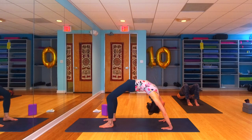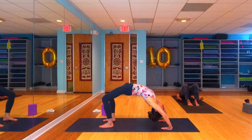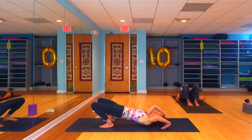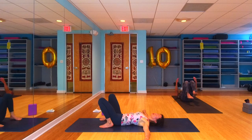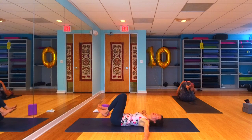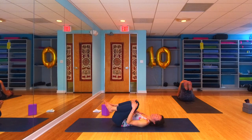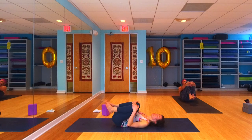After four full rounds of breath — however long those might be, some of us have longer breath cycles — release once again vertebrae by vertebrae, slowly letting that spine come down to the earth, tailbone hitting the floor last. Hug your knees into your chest once again, make yourself into a little ball, massage that lower back into the earth. Then we're going to rock forward and back several times, bringing ourselves up into a seated position.